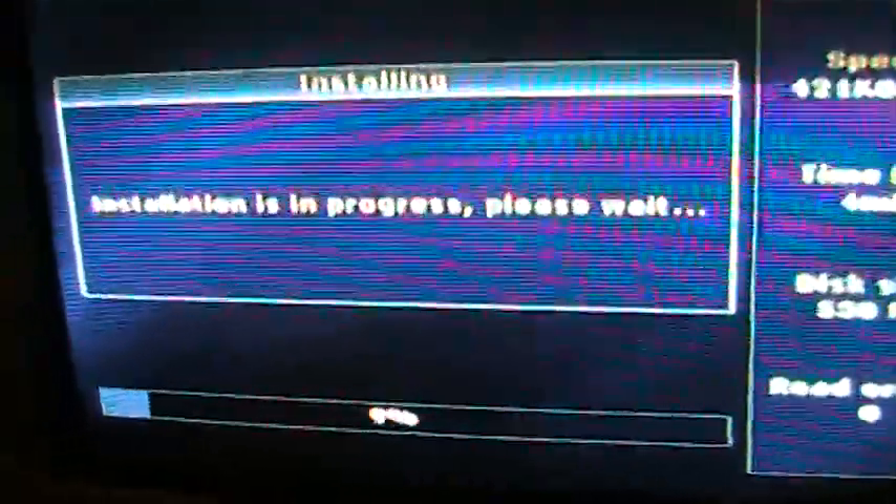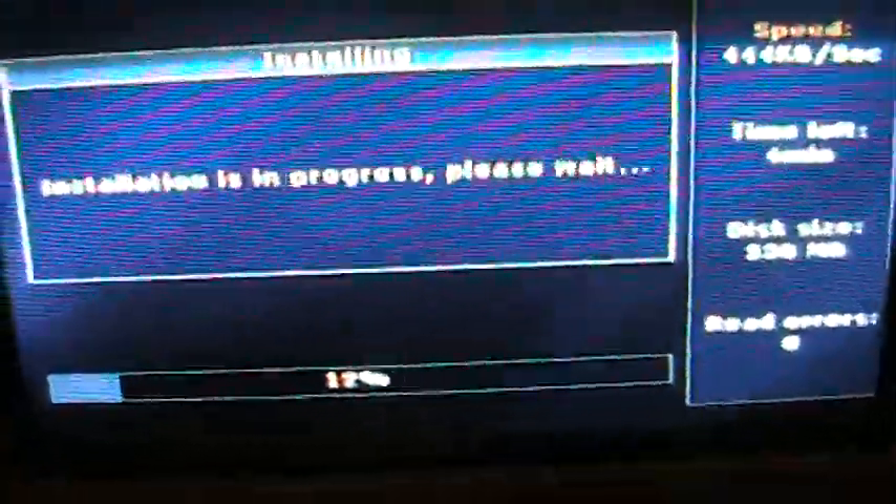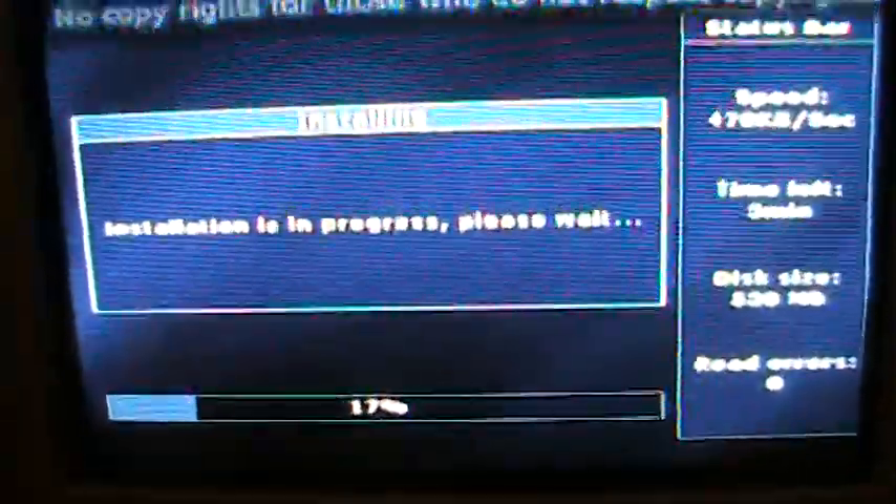As a side note, you cannot install PlayStation 1 games or DVD movies onto the hard drive. You can only install legit American PS2 games. No backups either — at least to my knowledge, no backups. Because this is only what the American PlayStation 2 can read: American games, not Japanese or backup games.